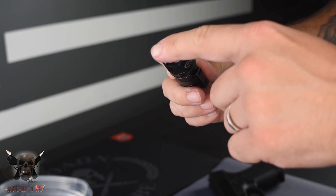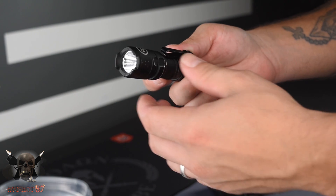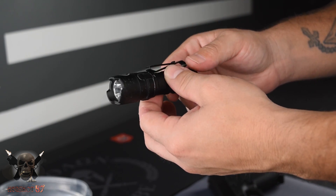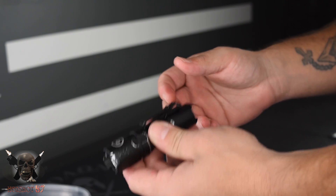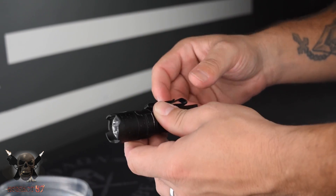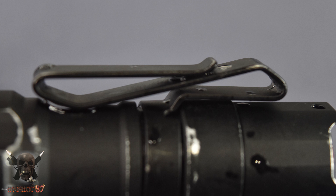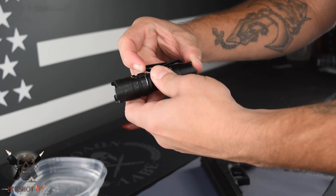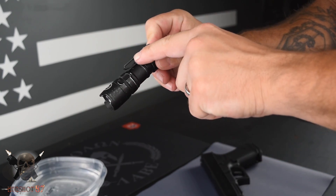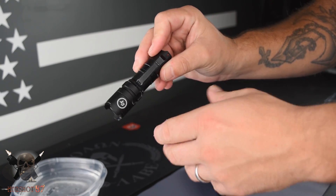You have three nice edges, so whenever you put it in and out of your pocket it's not going to tear your pockets up. You have an anodized aerospace aluminum body — very lightweight material. We did do some drop testing that I'll show you in a minute. You have a dual function clip, which I really enjoy. You have your main clip right here with a very stiff spring, and you also have a reverse clip.